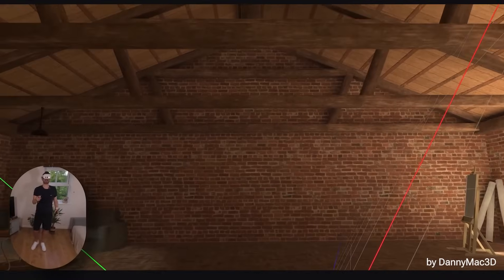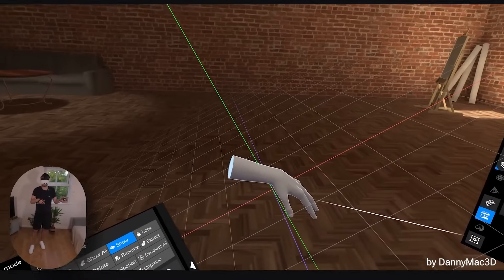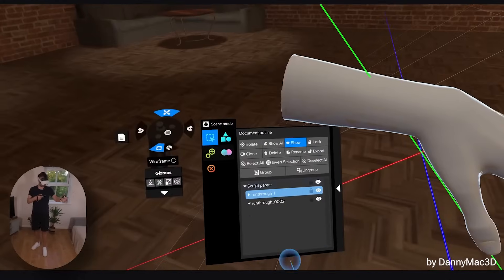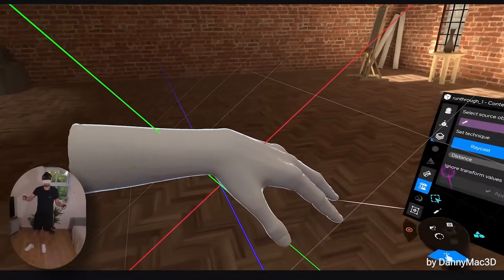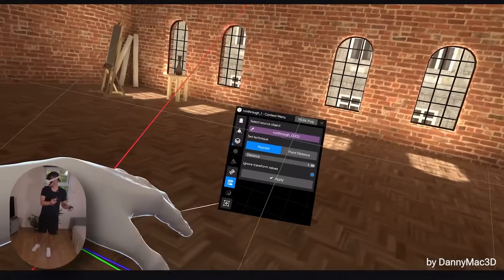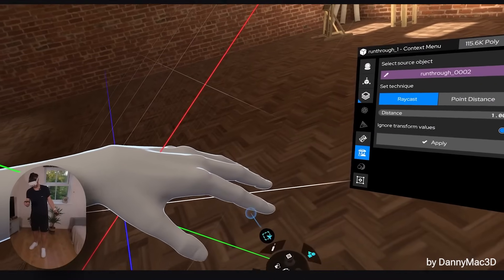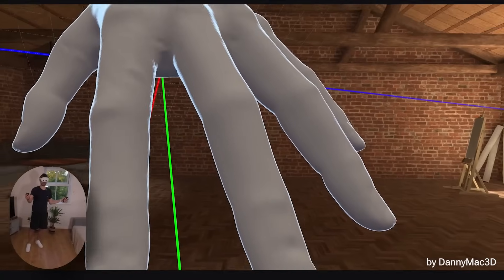We have another new feature which is detail projection. What we're going to do is project the details from the original hand onto the new hand. We're in scene mode and all we need to do is select the source object — I'll just make sure I've got the right one selected — then hit apply. Did you see the movement there? Before we projected the details, and then after.